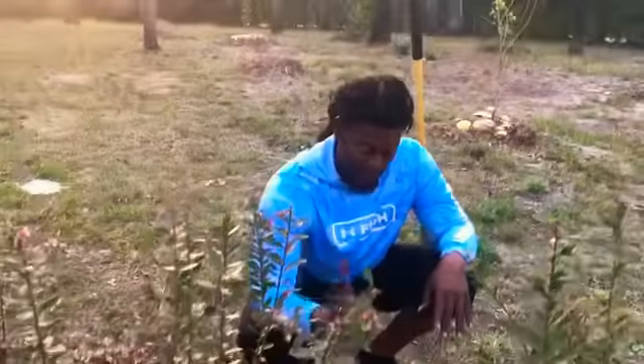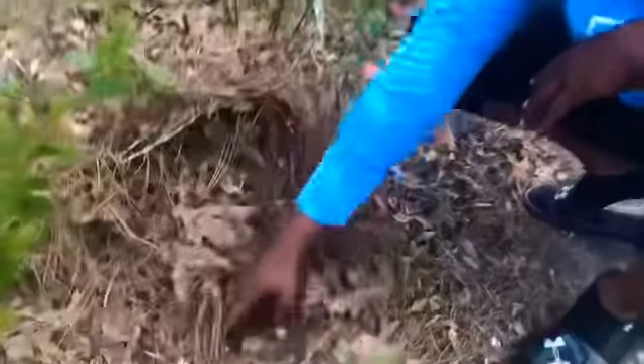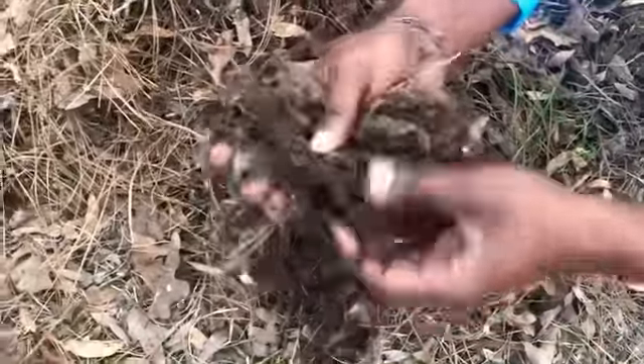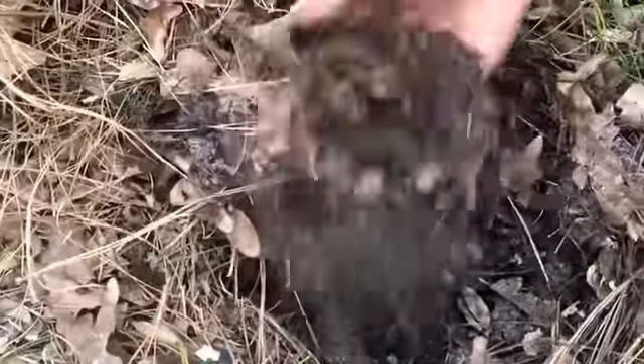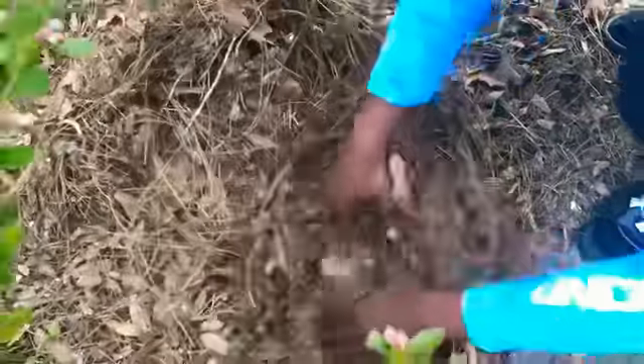Here's what I have: pine needles and a nice loose loamy soil — all pine needles from years of decomposition. This is all I put here along with coffee grounds. There are no pebbles whatsoever, just eggshells and tons of coffee grounds.